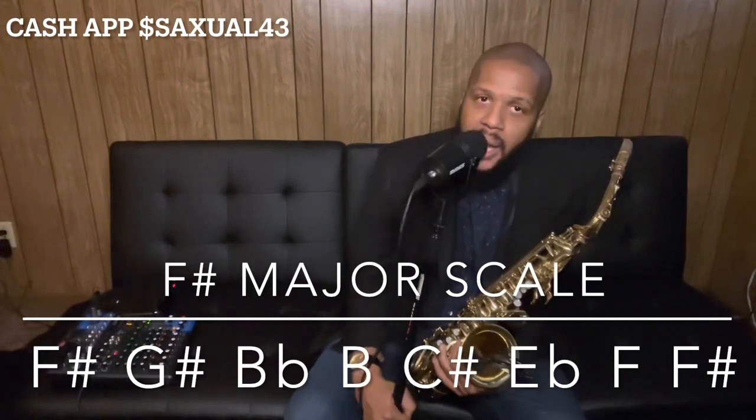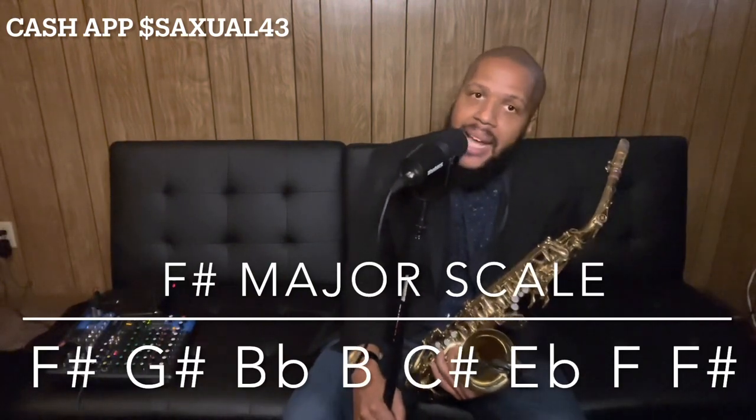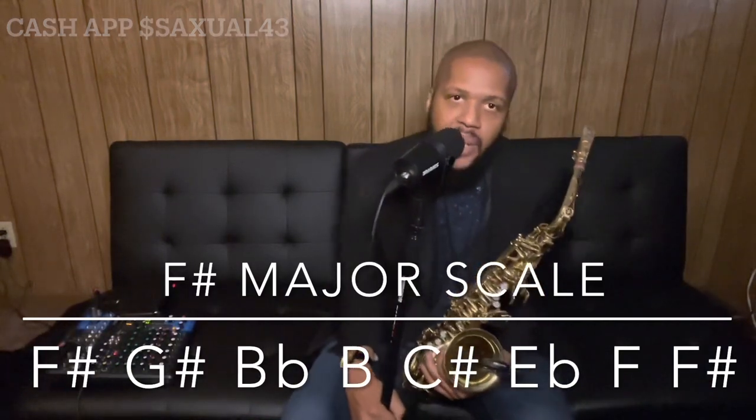All you have to do is subscribe to my YouTube channel and maybe put something on the Cash App if you appreciate me, and I got you — I'm going to show you everything you need to know in concise order. Thank you for watching today's video. I'm your teacher, saxophonist Shod, and in the words of my older brother Rudy P Magic — have a blessed one into the next one.